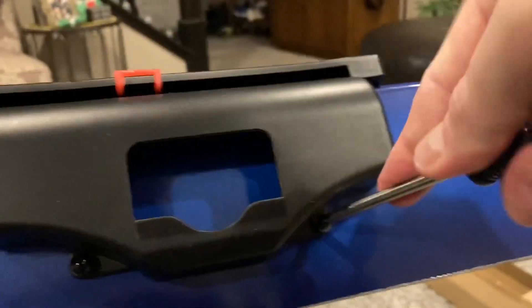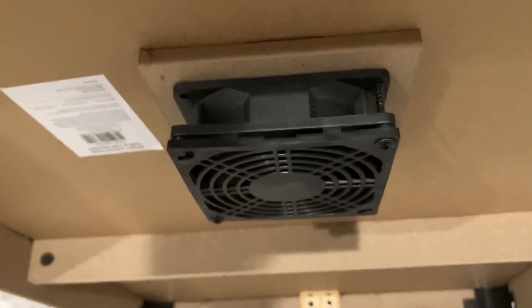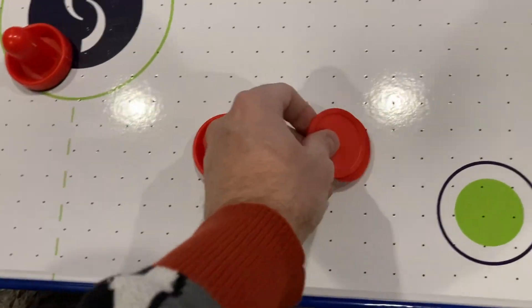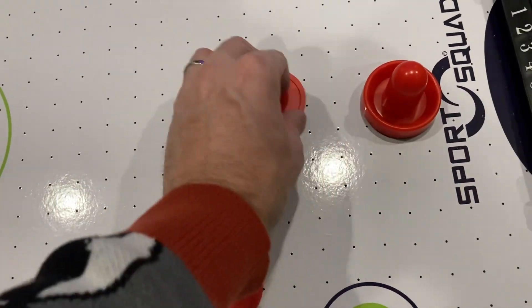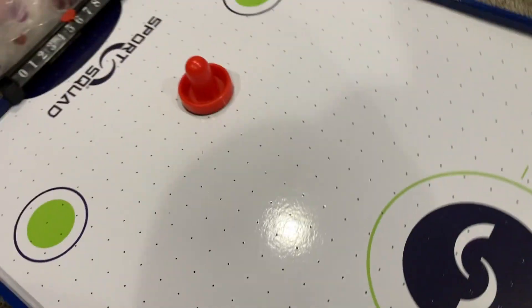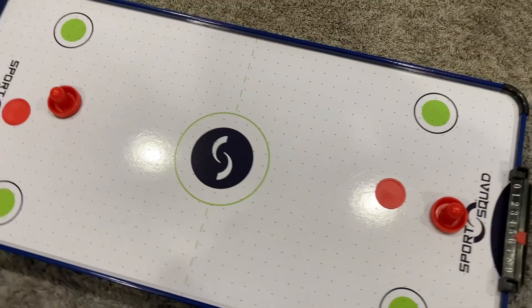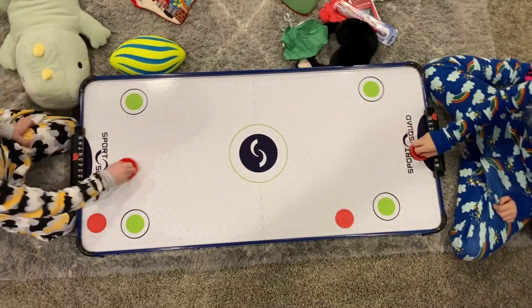Here's a look at the underside. It's got a little fan unit to actually propel and blow the puck, and there's a noticeable difference with the fan off versus the fan on. So here are the four separate pieces provided: a puck, an extra puck, and two handles — one for each player — and we've got both of those plastic scorekeeper pieces on the side.